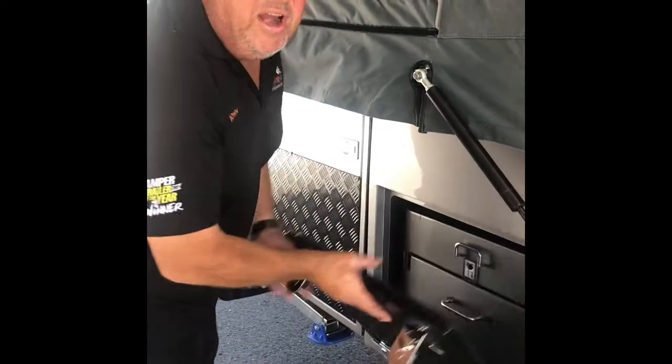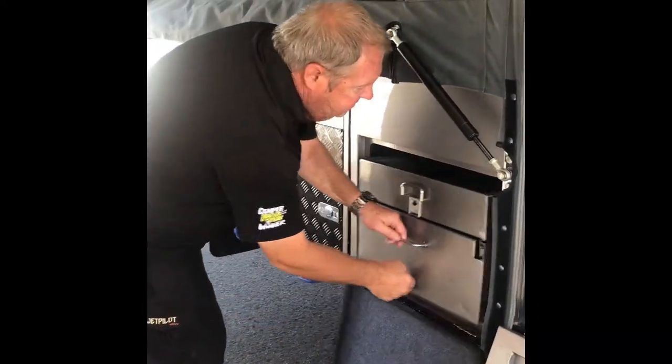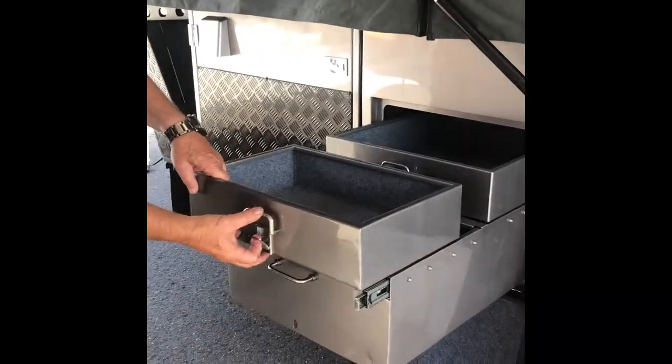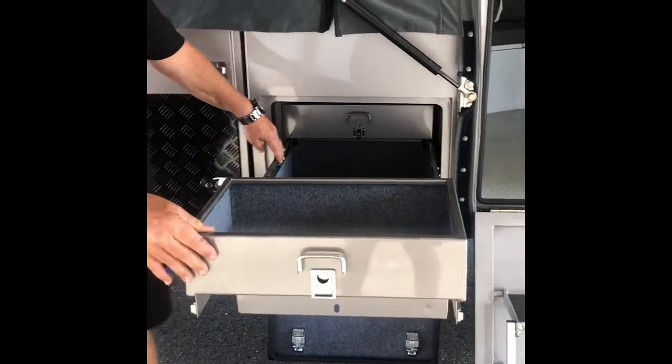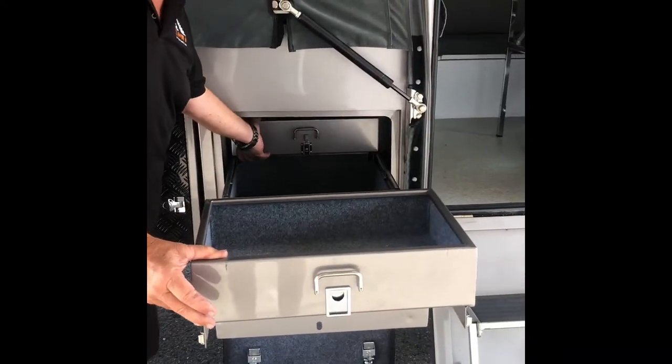We've added a wonderful pantry box here, which I'm sure all your ladies would love for the extra storage when doing their camping with the family.